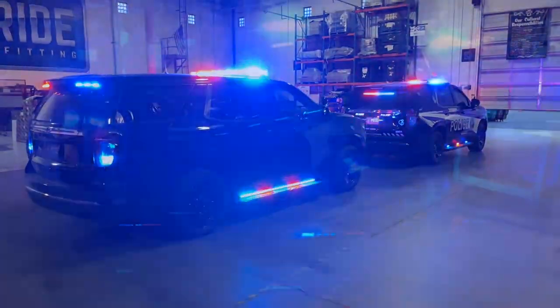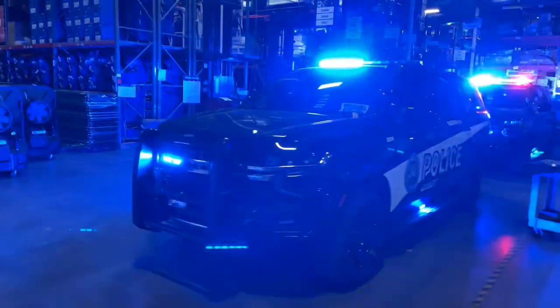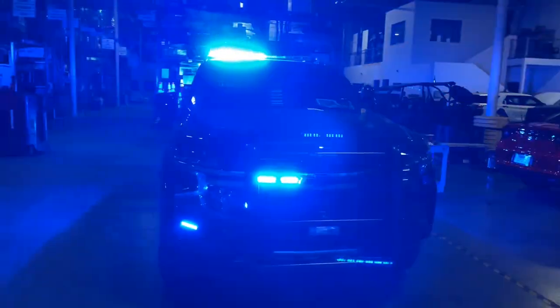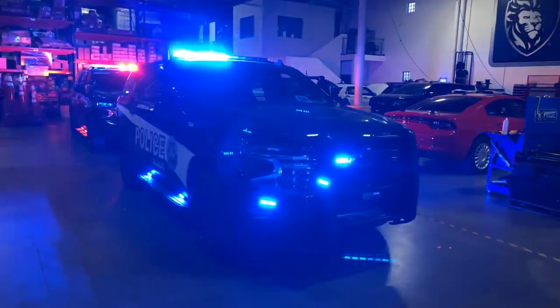Now we're sitting in position two. Everything is synced up on either vehicle. It's a lot easier when you're using the same brand all the way around.